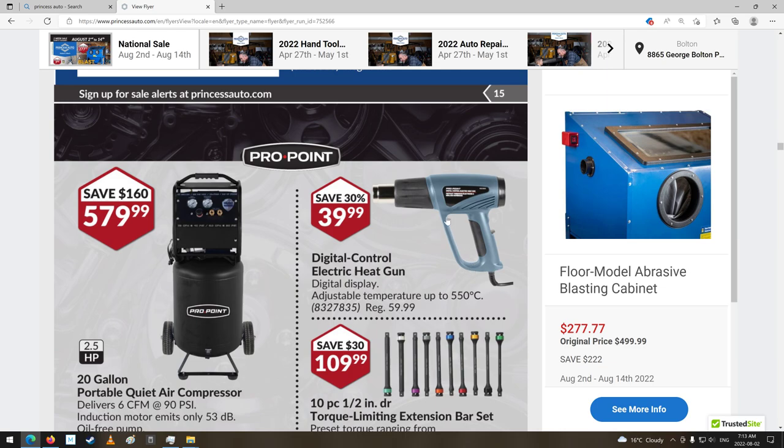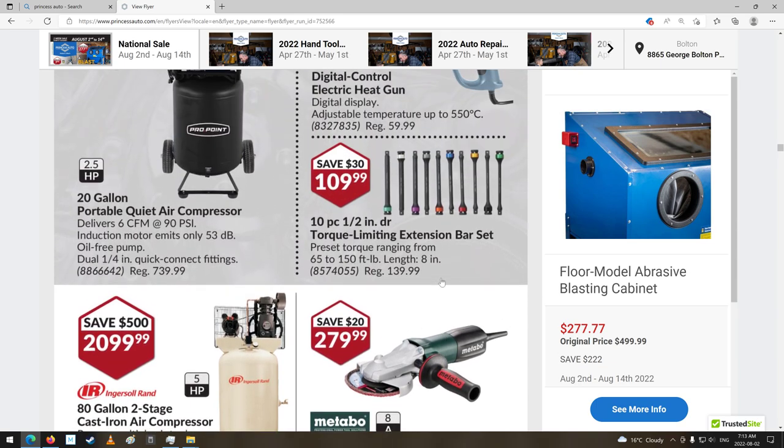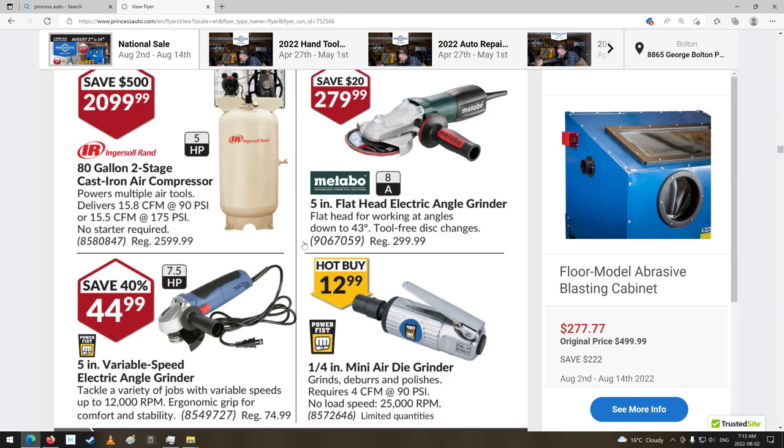Heat gun — wow, that's got quite a handle to it. Torque limiting bar — that's for like your aluminum wheels and stuff. Quiet air compressor — I wonder how quiet it is. Little guy. Delivers 6 CFM at 90 PSI. That's not too bad. Still, barely just enough to run into the plasma cutter. Some air tools and electric tools.